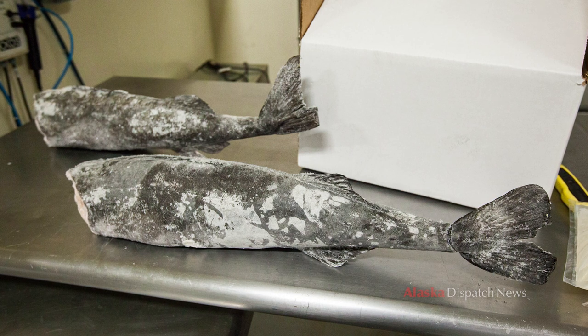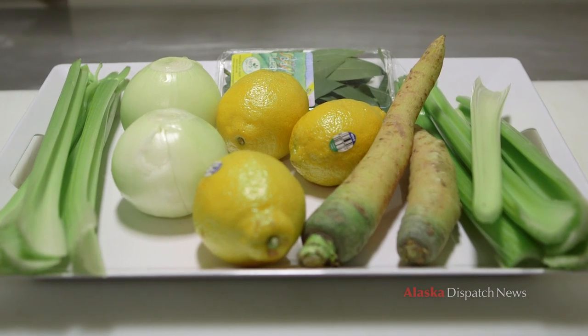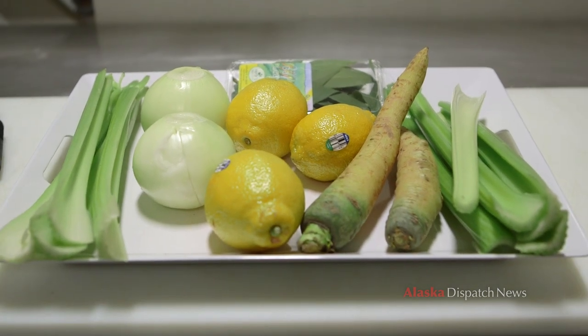I'm going to throw it in the pot here in a minute. I'm also going to put in some celery, some onions, some white carrots, some lemons, and some bay leaves.